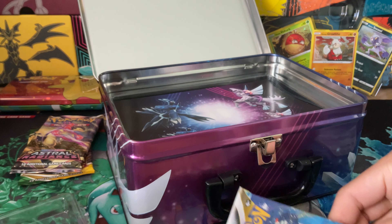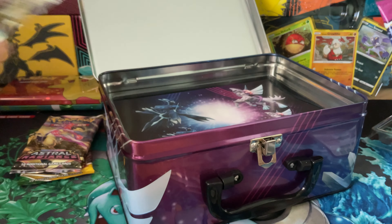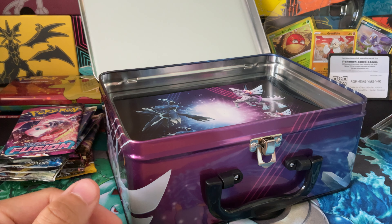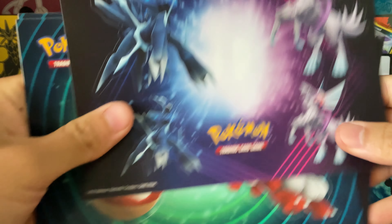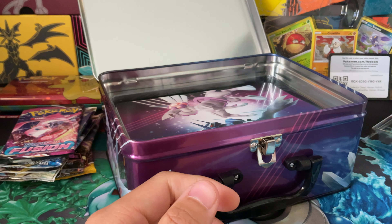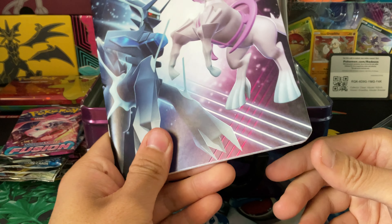Two packs of Silver Tempest, one pack of Fusion Strike, and three Astral Radiance packs. That unlocks all three of the promos back there, so we'll put those along with the promos. There are some stickers — here are the sticker sheets — so many stickers, and they're pretty well made. We have Palkia and the swing promos we just saw: Dialga, Palkia, and the three swings. We'll stick these behind here.